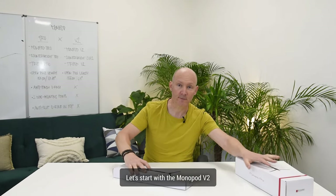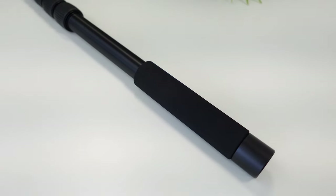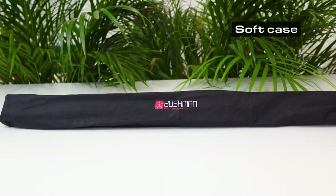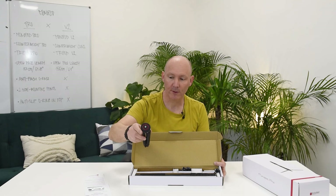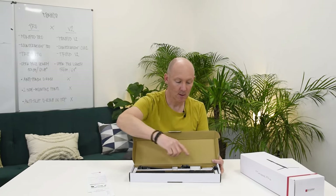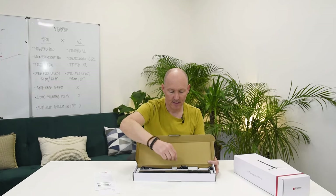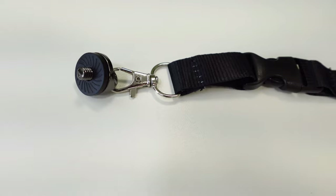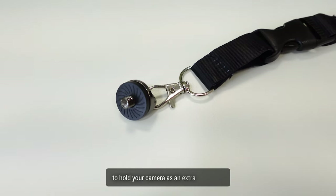Let's start with the Monopod V2. The package includes the Monopod V2 with a soft case inside, the Monopod V2 tripod with anti-slip o-rings, the counterweight V2 at 400 grams, and a lanyard with a quarter-inch screw to hold your camera as an extra accessory.